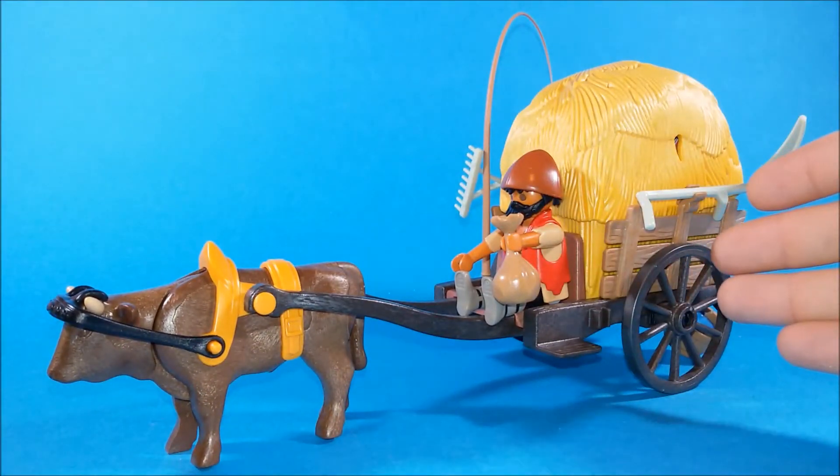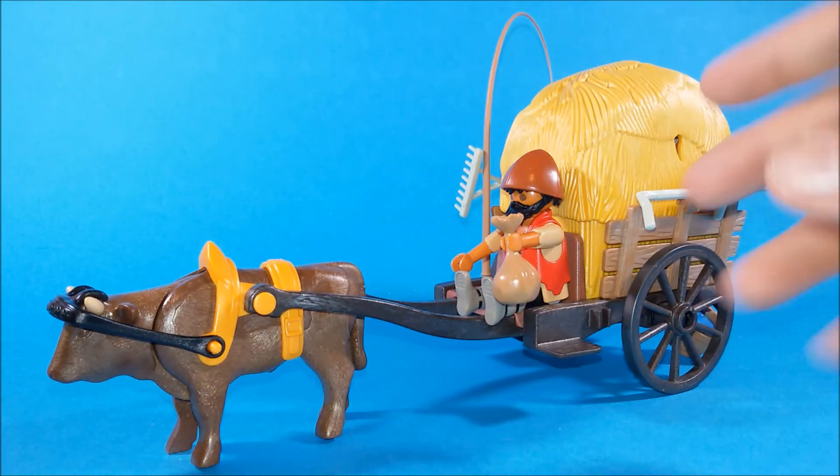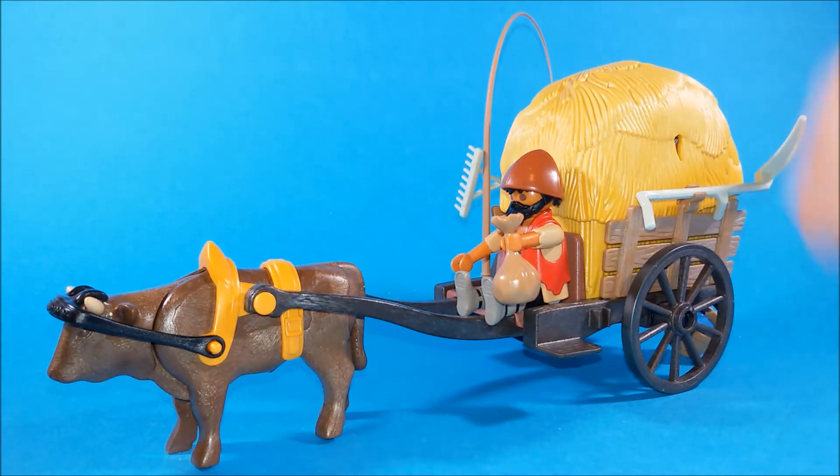Hi, this is Playmobil set number 6005, the Hawk Knights camouflage wagon from the Playmobil Knights line.